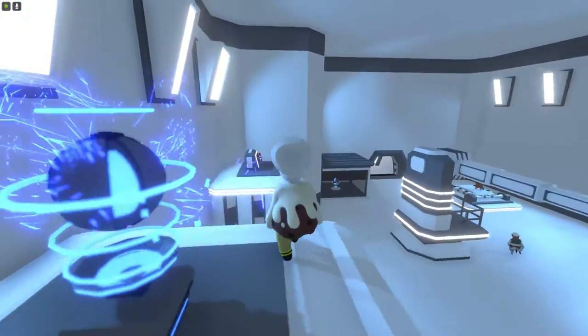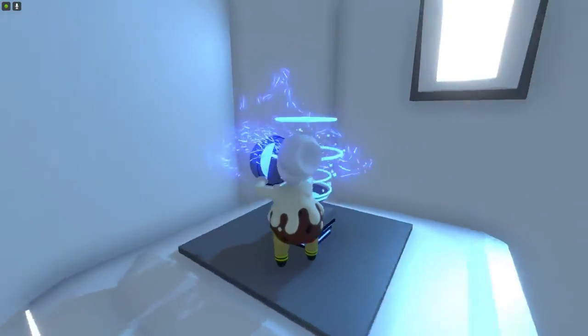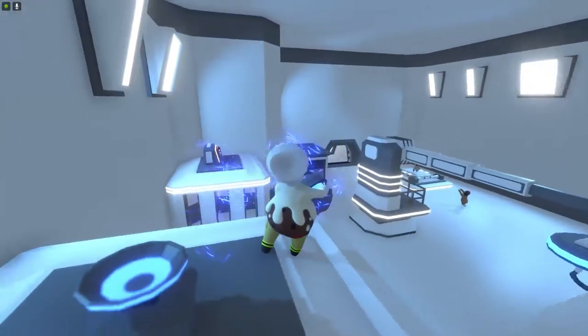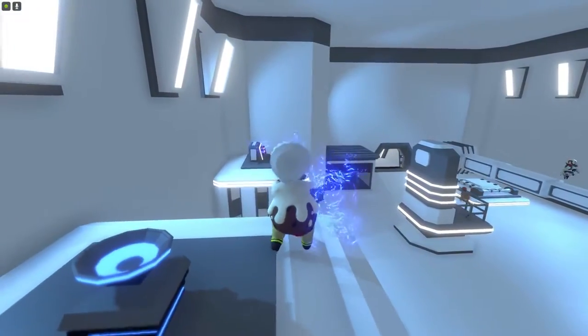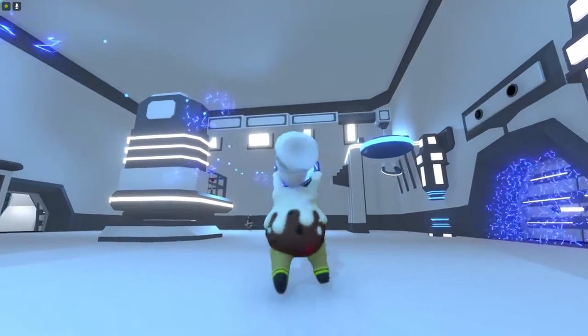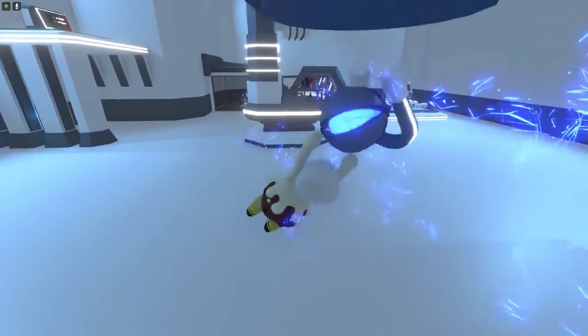Wait for me, Buck. Oh no. Where do I put this thing? There's a big magnet here — you gotta go like all the way. There we go.